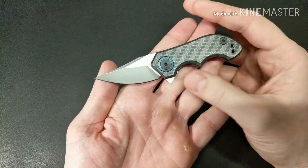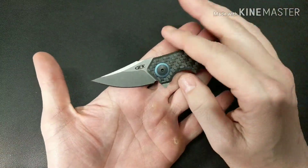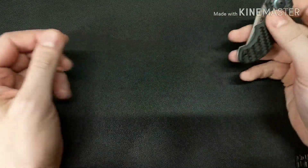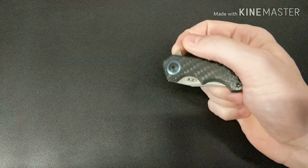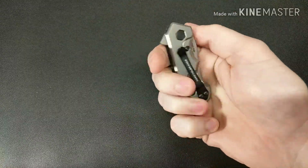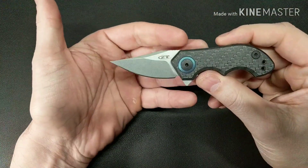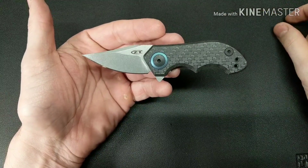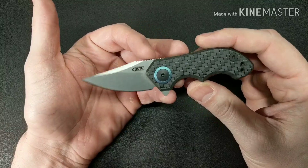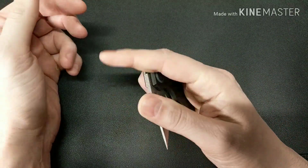I've got about five or six small under-two-and-a-half-inch knives, and that's because the building I work in doesn't allow knives with blades over two and a half inches - a really dumb rule. So when I see smaller knives come out that are made really well with good materials, I tend to jump on them. Knife Crazy had this for sale at a good deal so I couldn't pass it by.